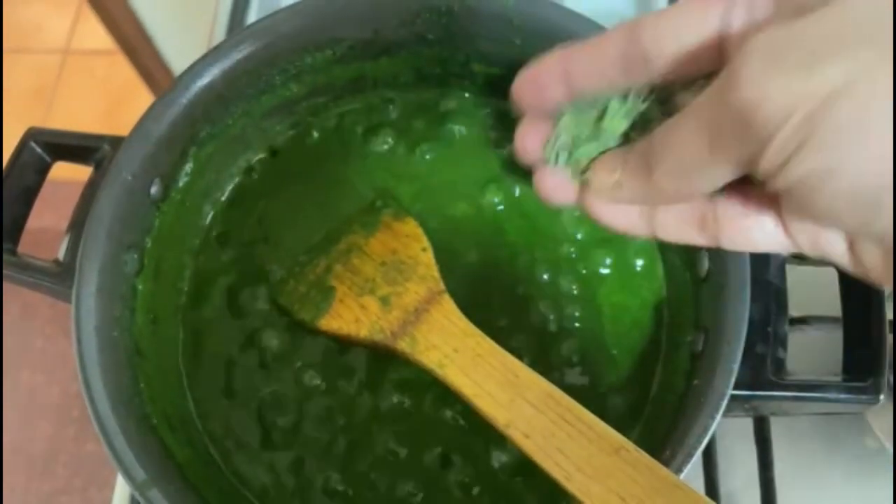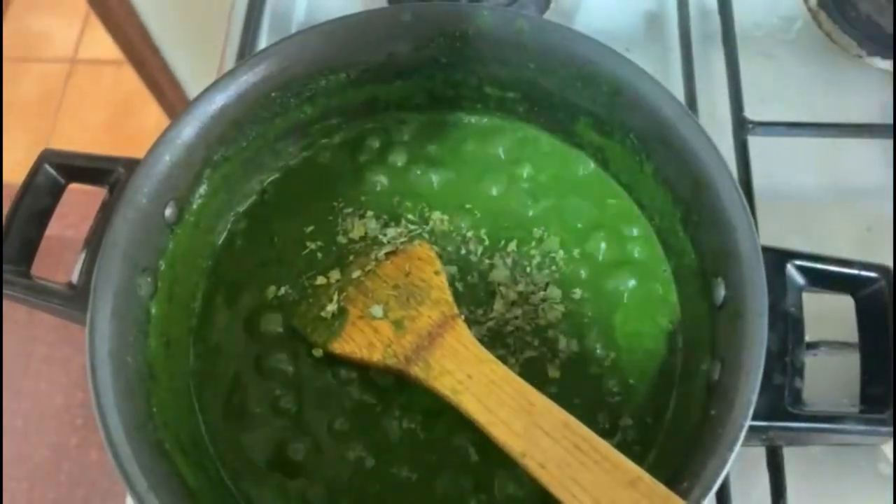I love kasuri methi so I'm adding it in — it's your choice. As you can see the palak is cooked well. Let's add the grated paneer into it and mix it well.